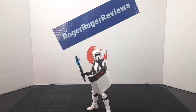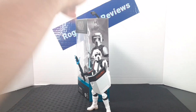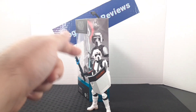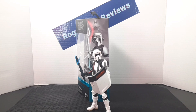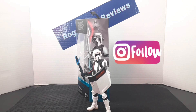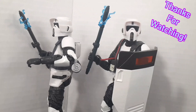Something I like to do at the end of these reviews is show you how to display my figures — having the box in the back and the figure in the front. If you enjoyed the video, be sure to leave a like, and if you like the content on the channel, be sure to subscribe. Be sure to follow me on Instagram as well. Hope you have an awesome rest of your day — catch you on the next one. Bye.